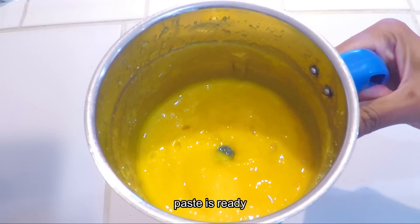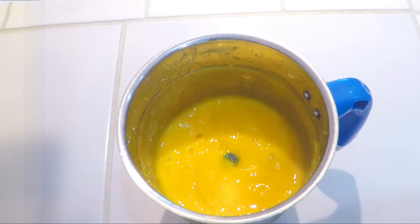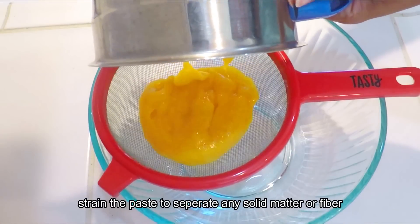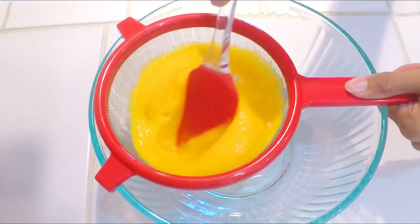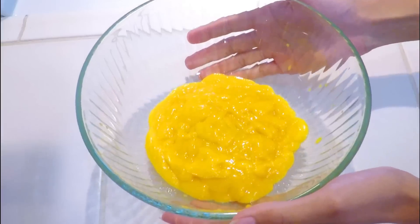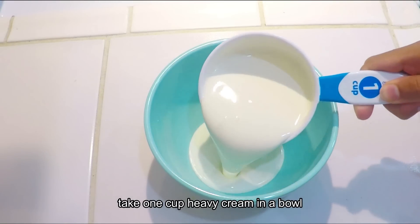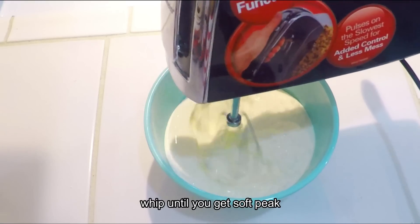Now we strain the blended mango using a strainer to get a smooth mango pulp. Now we have to whip this cream.